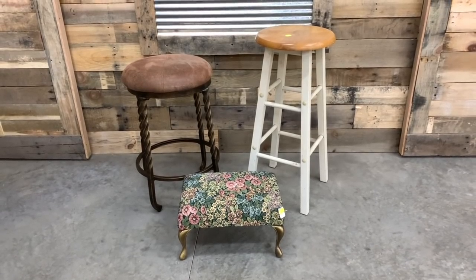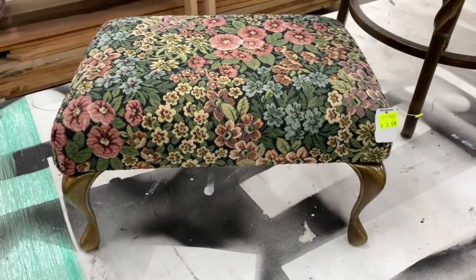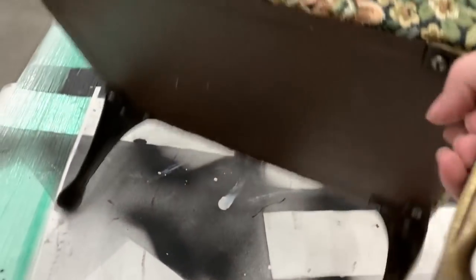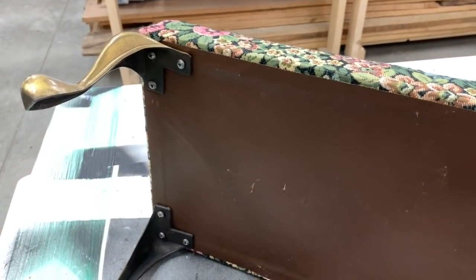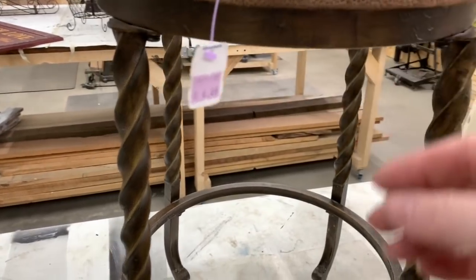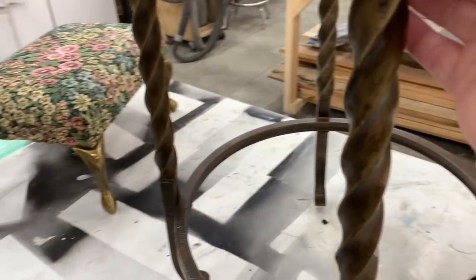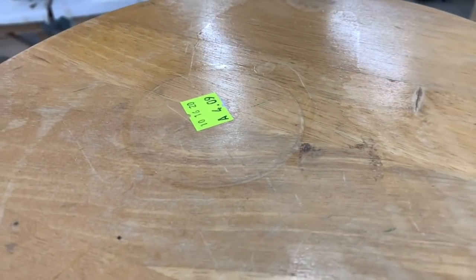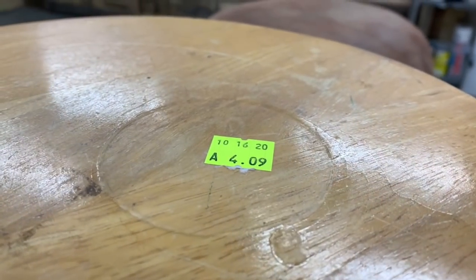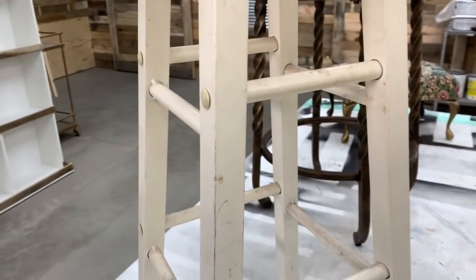Each one of them is unique in itself. I just absolutely love this little footstool — I love those metal legs on it, and for $3.09 I did not think that was a bad price. And then for this stool, I just love that twisted metal and I loved that it had a cushion as the seat. I was excited to get to do a round cushion. I had actually passed this stool up, but what drew my husband to it was that it was metal and not wood, so that definitely spiked my interest.